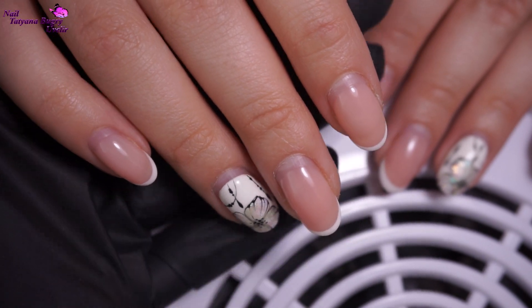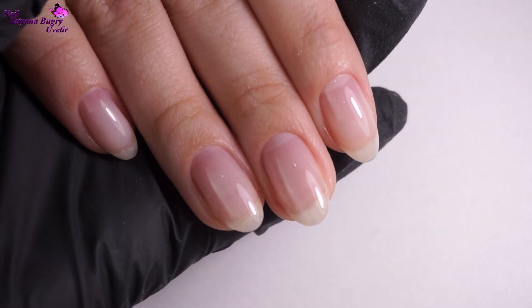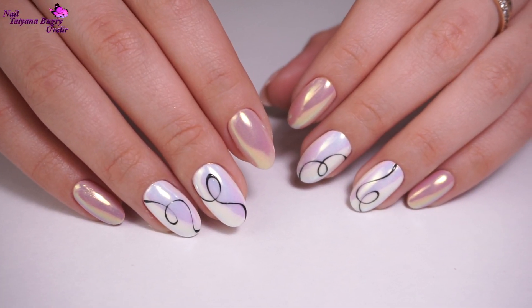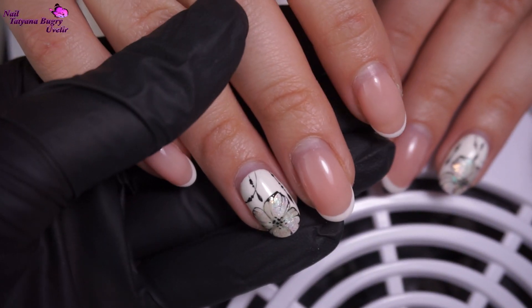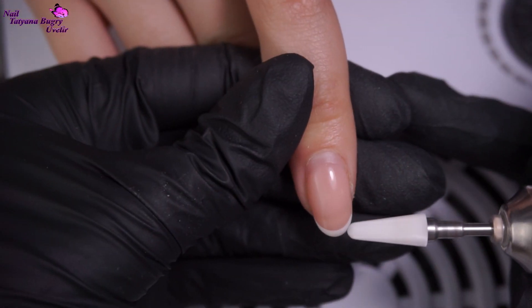Hello everyone, this is Tatiana and welcome to my channel. If you haven't done so yet, make sure to subscribe and ring the bell in order not to miss out on any of these fun videos. Today we're going to be doing a super pretty and soft design that is actually quite easy to accomplish.